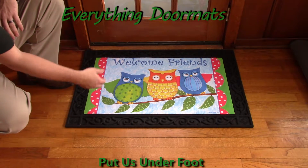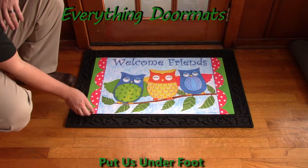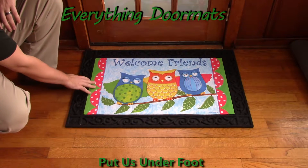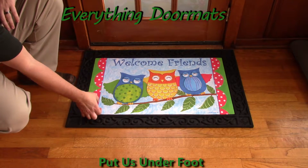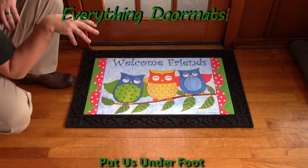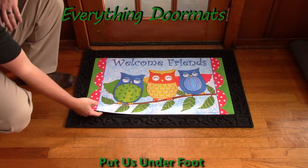It features three owls with a 'Welcome Friends' message on the top. All of that's been dye injected into the polyester top surface of the mat, which makes it fade and stain resistant because the ink is forced directly into the fabric.